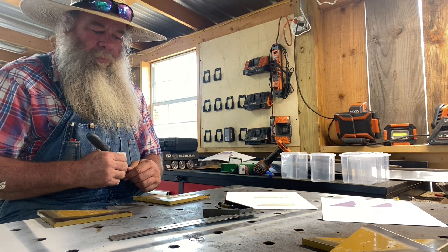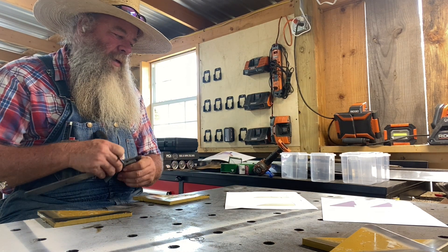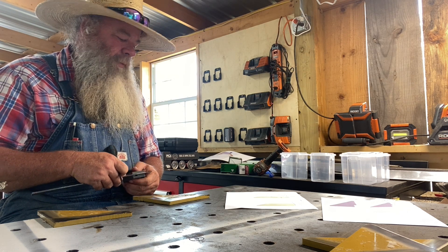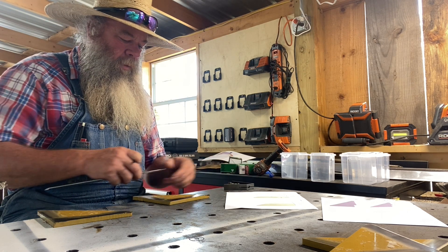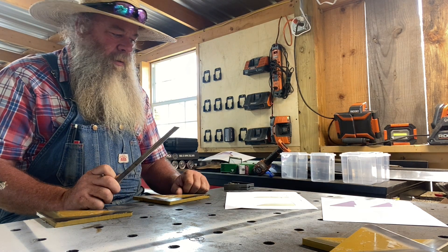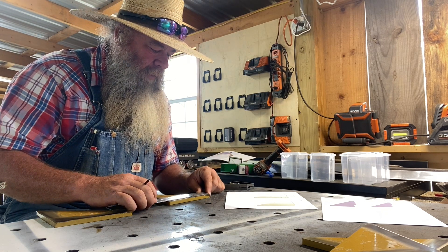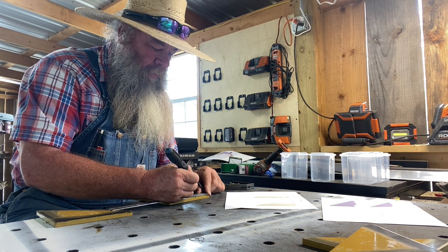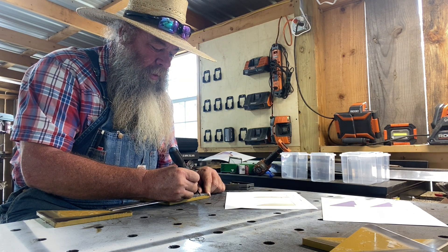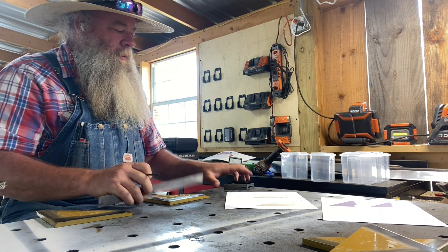I'm just going to scribe them. These don't have to be perfect — they're not going to be seen. We still want to get them pretty good, but we don't have to worry about too much. The first deal from the end — we're going to come an inch and three-eighths off that end right there. There's one inch right there, and one, two, three-eighths. Put a mark right there.